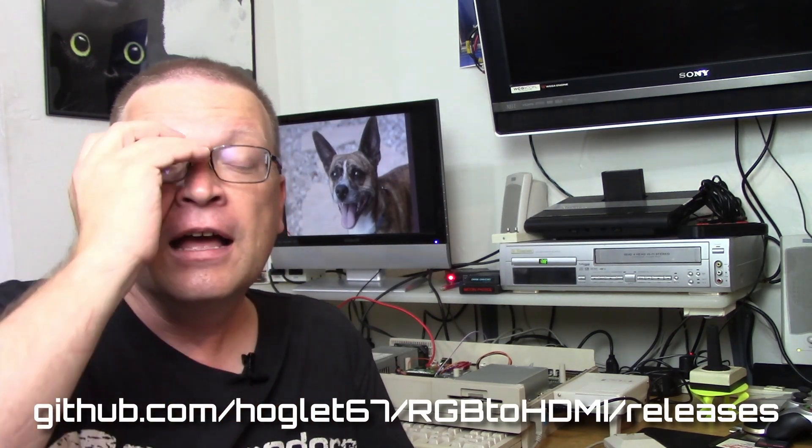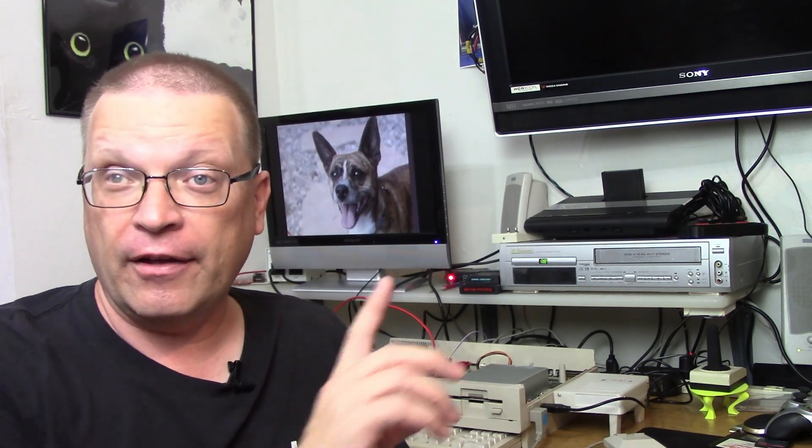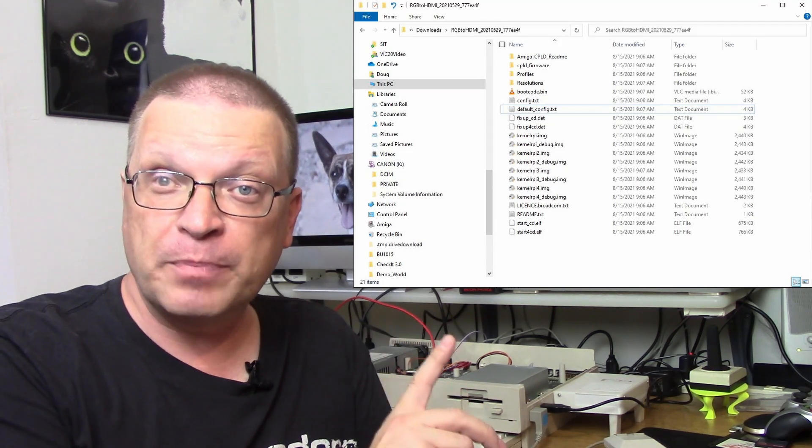So now that we have the physical hardware installed, it's time to get to the software side of things — and it's actually pretty darn easy. You need a micro SD card of any size. Literally, you could use a 256 megabyte or a 32 megabyte micro SD card if you wanted to — this software doesn't take up much space at all. Download the appropriate software from the link in the description. This latest version I used was from May 29th, 2021. This is a zip file containing everything we need. You're going to decompress this zip file on your PC and then copy the entire folder, everything in that folder, right to the root of your SD card.